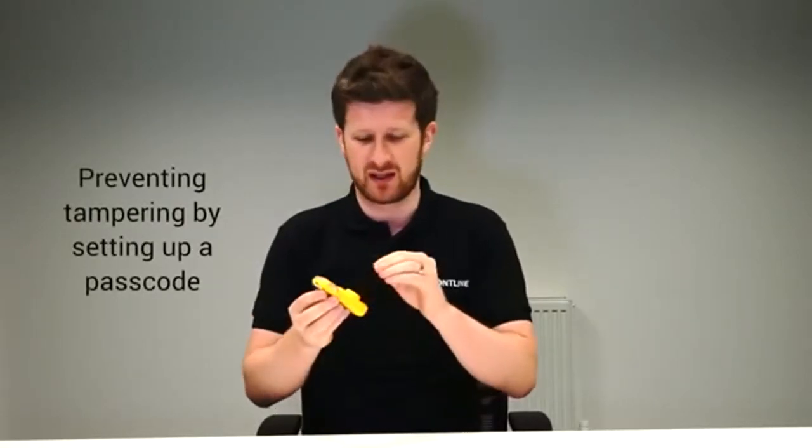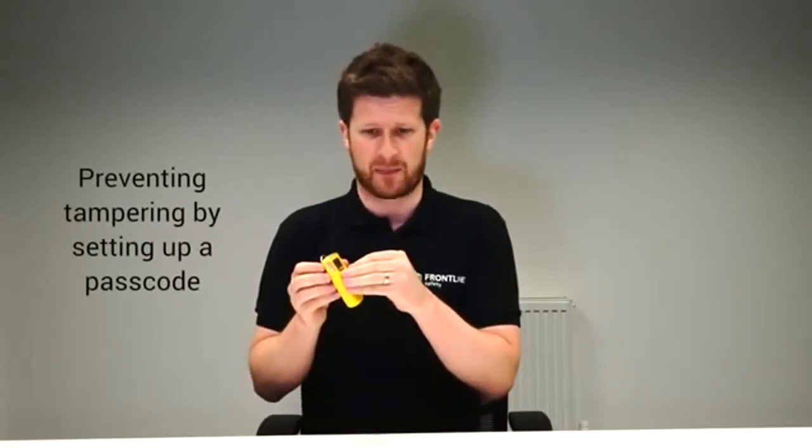It's tamper-proof as well, so you can actually set up the unit so that no one can interfere. The operators can't go into the menu and change any vital settings for the alarms or even switch the unit off, so you know that your employees have maximum protection during their shift or during the operation.